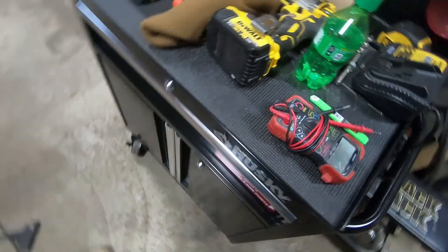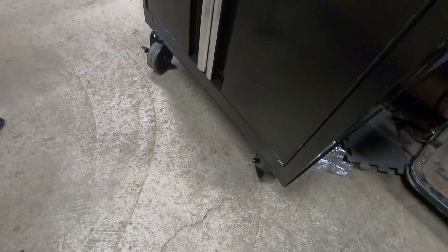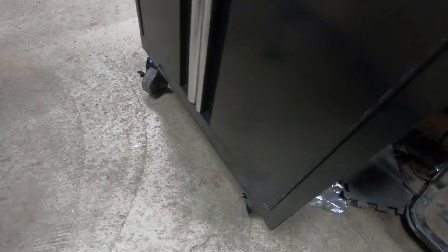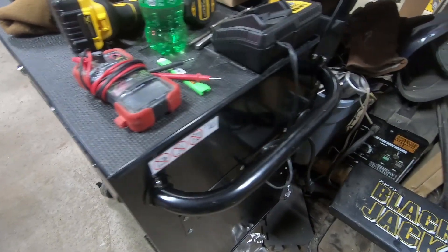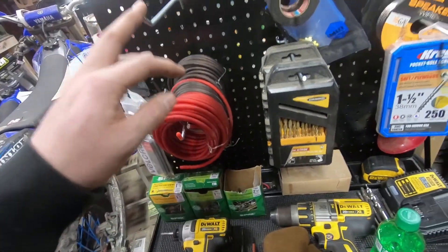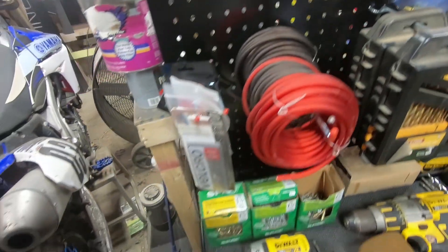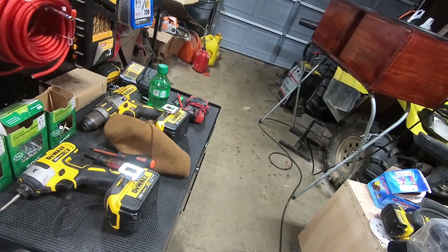Sorry about the camera angles guys, using this gimbal it's hard. But yeah, it's got four casters on the bottom that lock — real smooth, nice big wheels. They give you the Allen key to put everything together, and I got this thing for $99. It's definitely worth it. It didn't come with any of the peg hooks, but I bought those at Harbor Freight because it's right by my Home Depot, so can't go wrong there.